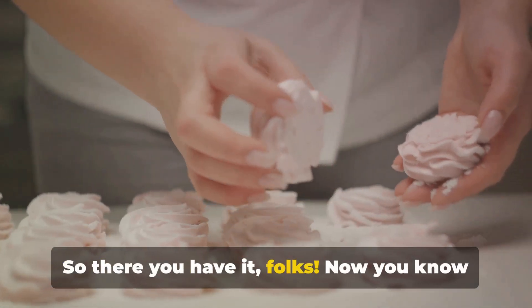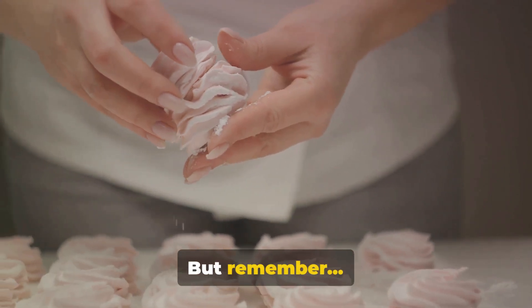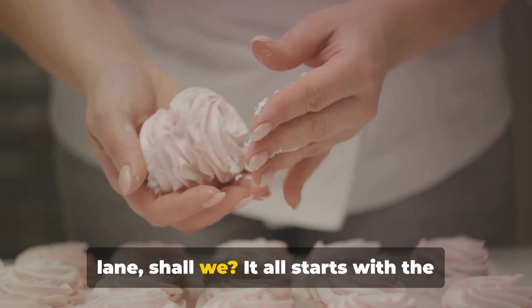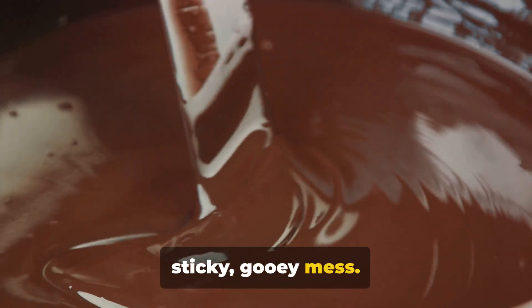So there you have it, folks. Now you know how that piece of bubblegum in your mouth came to be. But let's take a quick dance down memory lane, shall we? It all starts with the mischievous gum base, prancing about, being heated and melted down into a sticky, gooey mess.